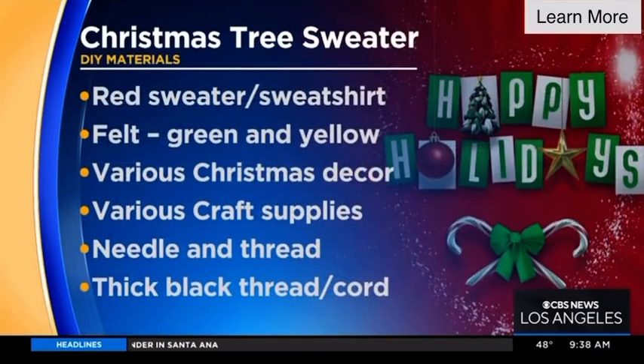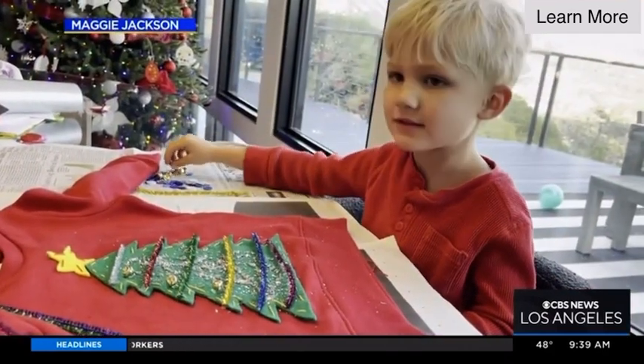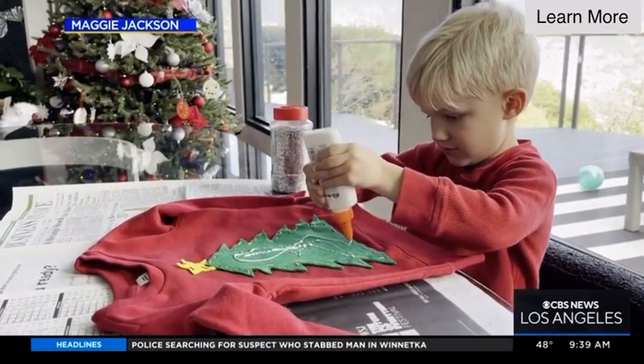My four-year-old son helped me glue on a Christmas tree with felt. We added jingle bells. We added pipe cleaners. On the sleeves, we used fabric paint to make it look like Christmas lights with some red pom-poms. He was so proud of this sweater — he wants to wear it throughout the holidays. The kids really do want to be hands-on and involved, so this is great for them and they're occupied for a couple hours.